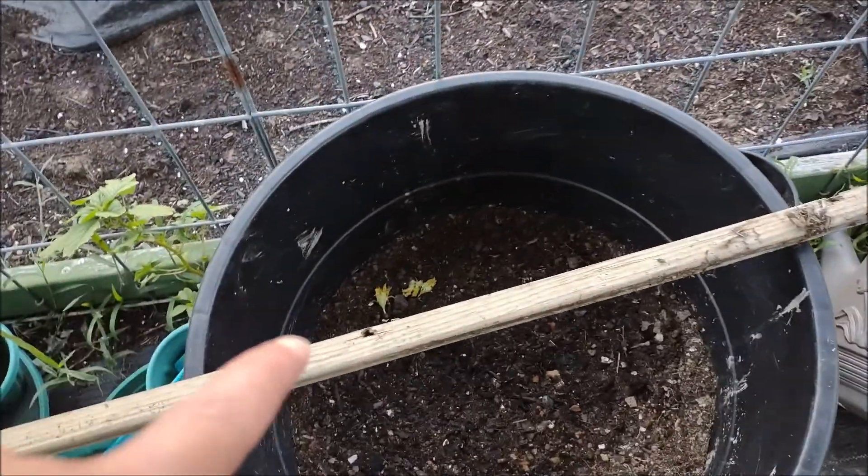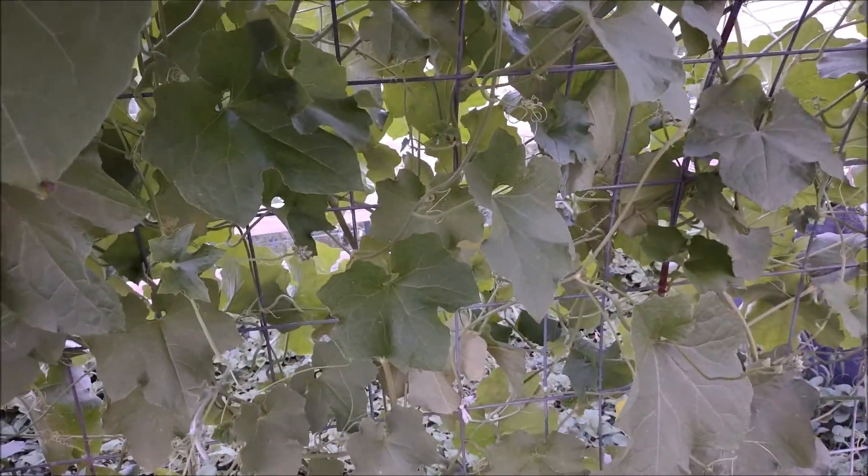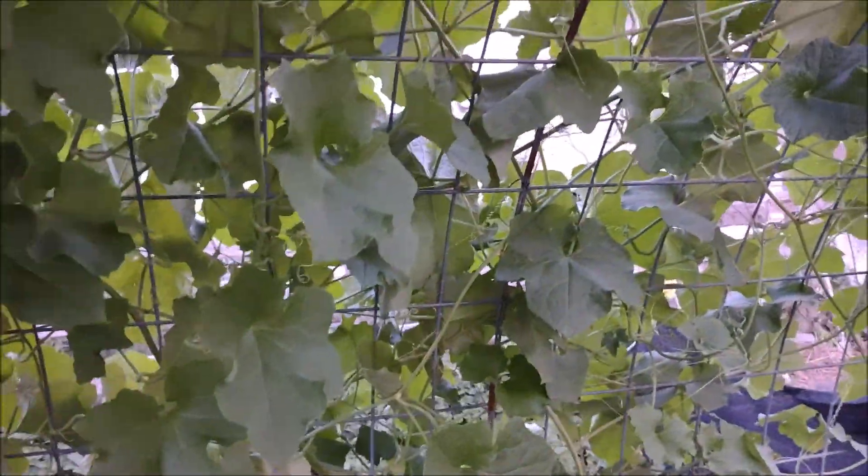Now the flowers just dropped right off — as you see, it dropped in there, dropped all over. Usually this happens one here, one there. I recommend just putting one on one of these. This is a cattle panel — two pieces of cattle panel.